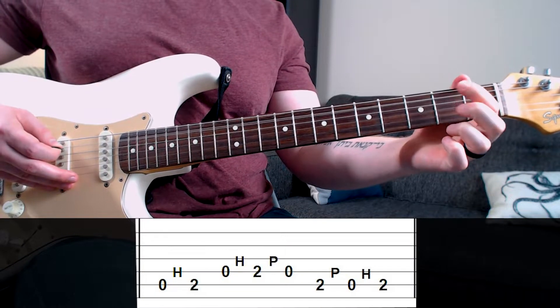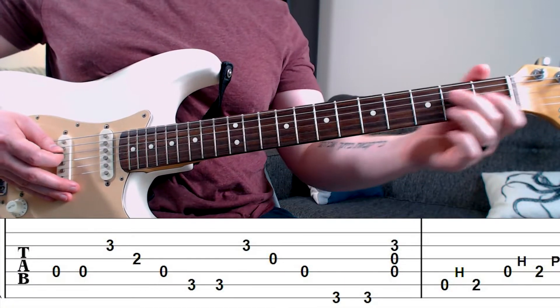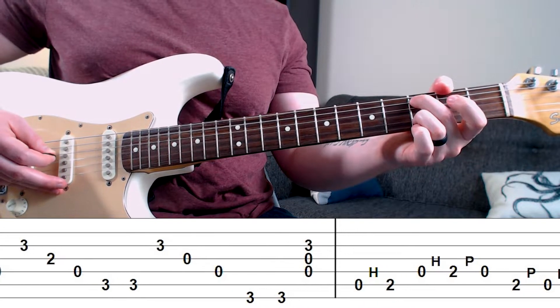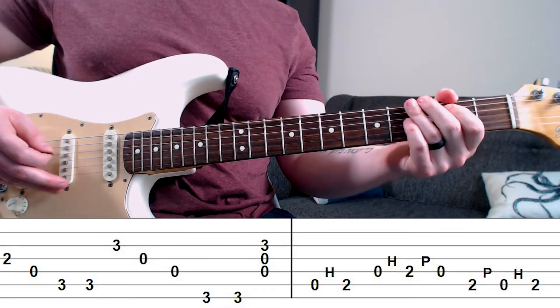Here's the whole first riff together, and then with our chords. That's the first riff.